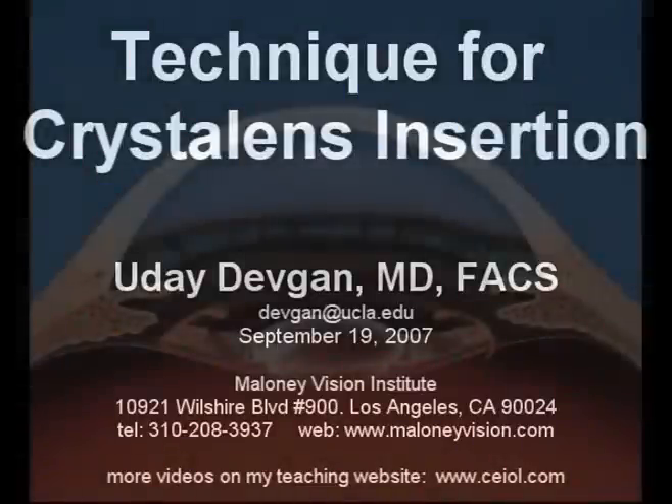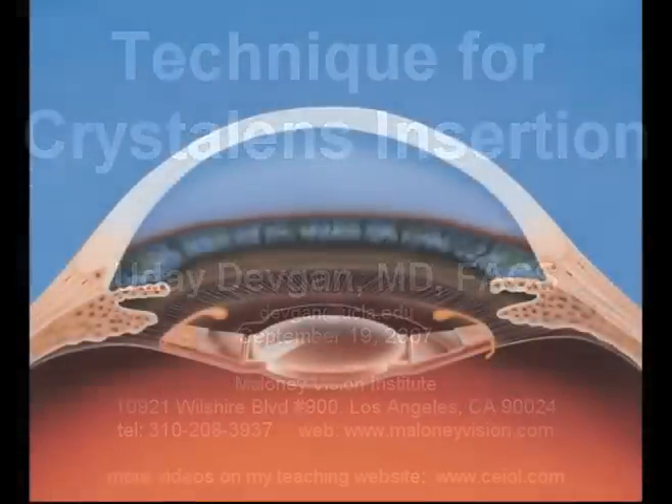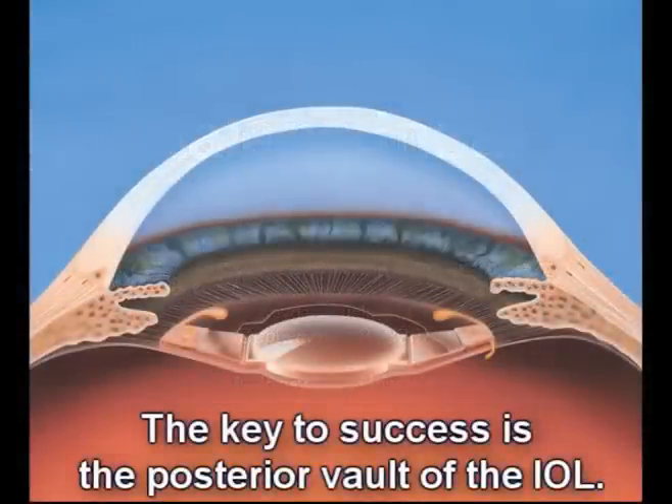Technique for crystal lens insertion. The key to using this accommodating lens is to keep the lens vaulted posteriorly.